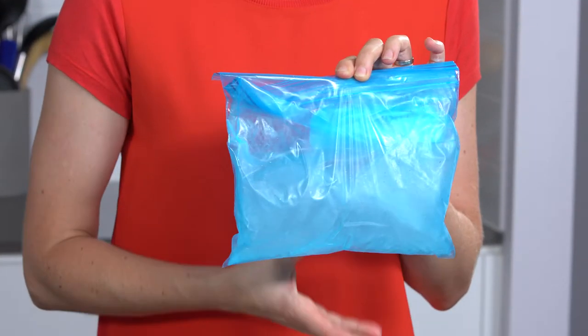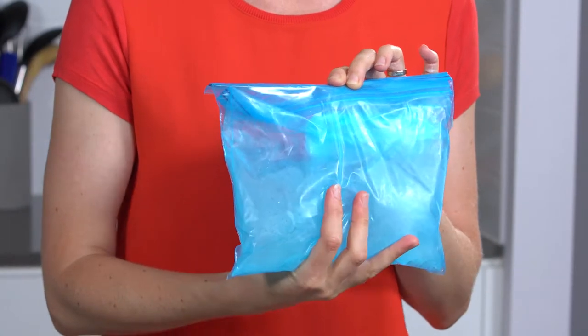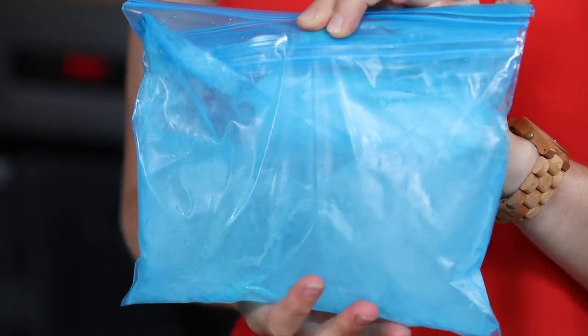My ice pack has been in the freezer for a couple of hours now and I have this nice cold gel, which is perfect for injuries. I love to keep a couple of these in the freezer just in case. I hope you like this super simple DIY hack!